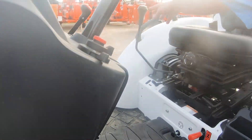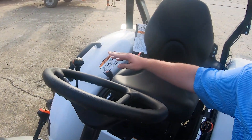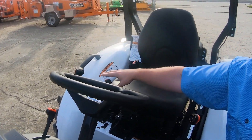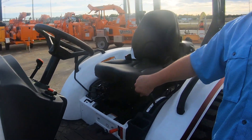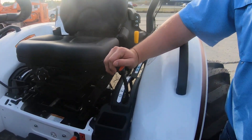Up here you've got your front end loader function, which is very accessible to your hand — it's right here, right within arm's reach, and that'll cut down a lot on operator fatigue. You've got three ranges in this transmission: low, medium, and high.